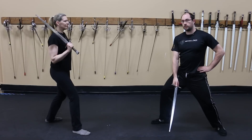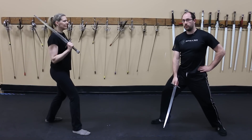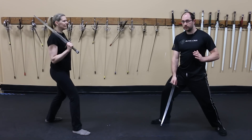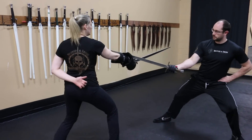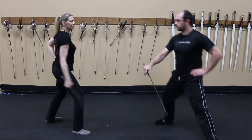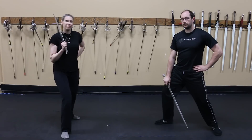Being able to perceive your opponent's movement and move around them with a counter is a very good thing if you're capable of it — just do it safely. Historical masters weren't dummies. They understood that you needed to be able to do this safely and still have the ability to defend yourself if things went sideways.